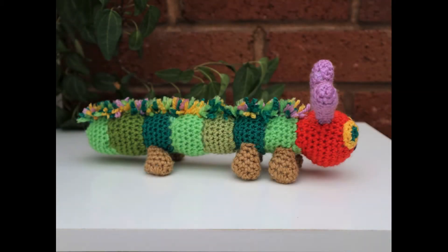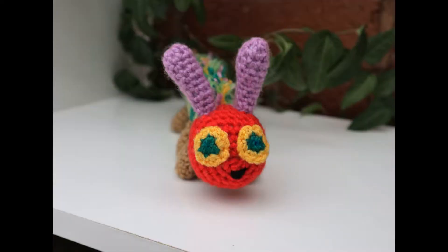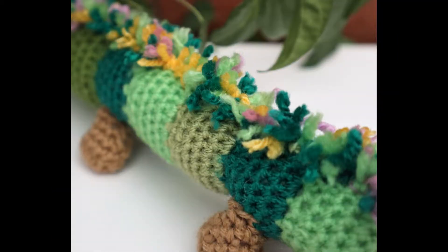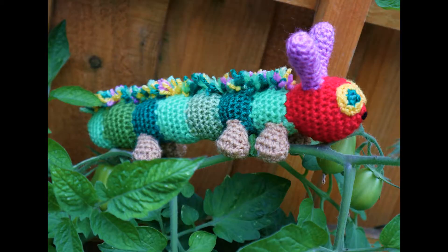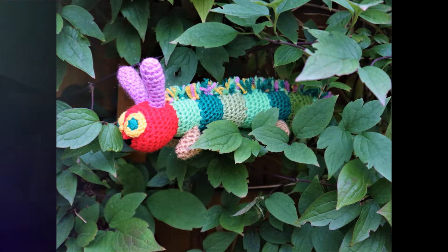Today is an extremely special day because I am going to show you how to crochet one of my favorite patterns. This is my go-to pattern when people have a baby or a baby shower. I take this caterpillar with a copy of the Hungry Caterpillar book and it's a gift — a learning gift for the new baby. They'll be able to read the book and they also have their handmade one-of-a-kind Hungry Caterpillar.